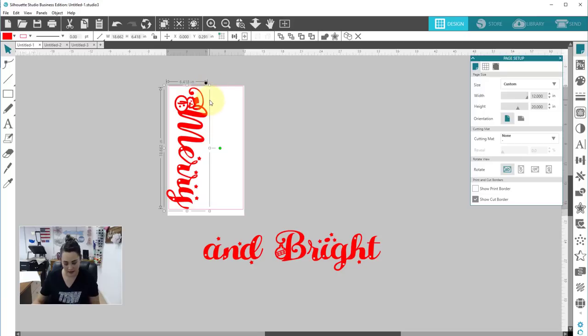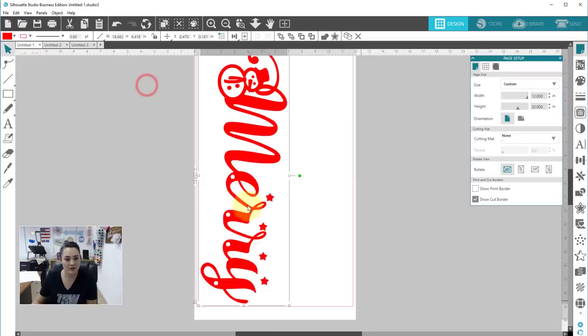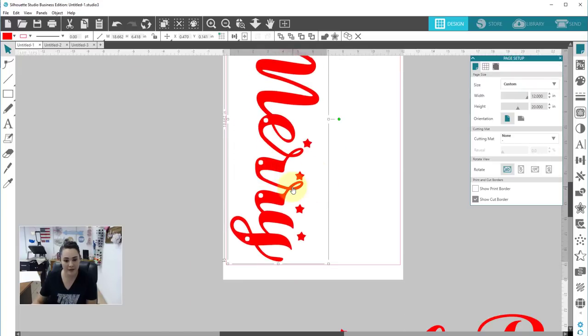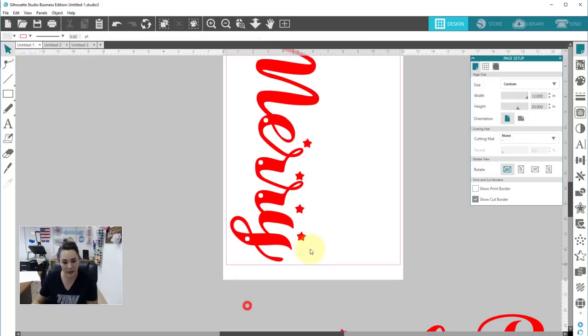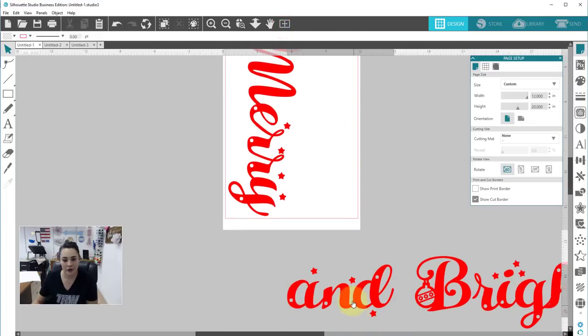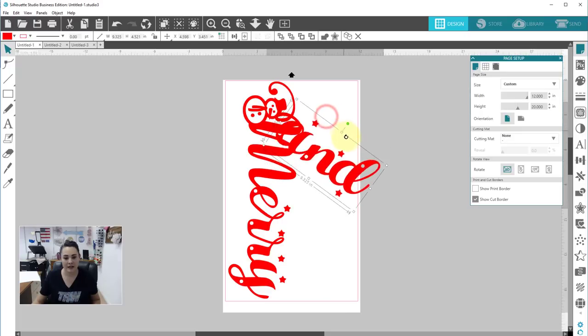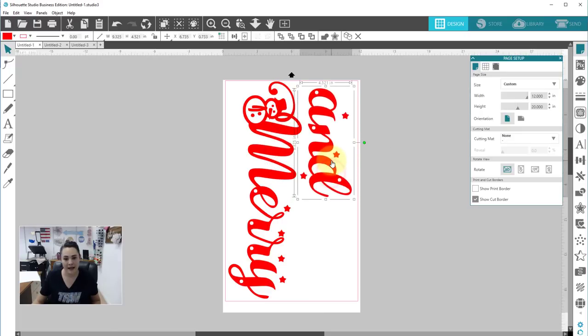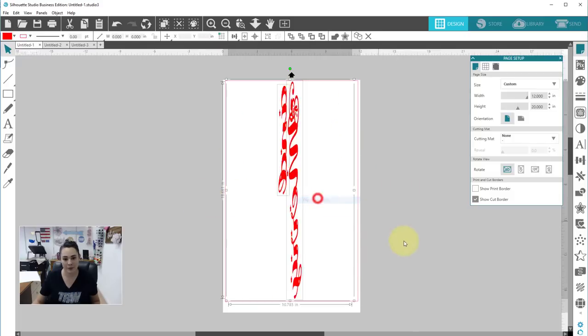I'm going to bring this over, click on it once to get that green rotate dot, and hold down shift so it rotates at 45-degree increments. I'll use my arrows to adjust and nudge it down so it's still within my safe cutting area. I'd suggest pushing it closer to the top of your material rather than the bottom, just to be safe. Then I'll grab the next piece, rotate it the same way. Don't forget you do need to mirror this for your cut.